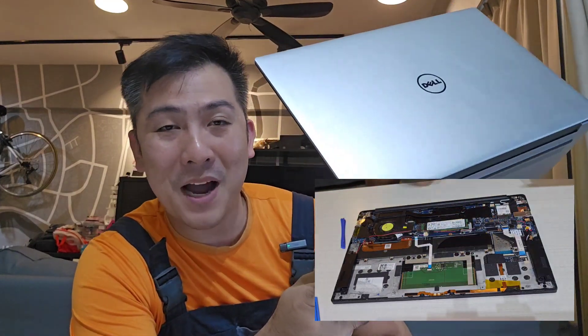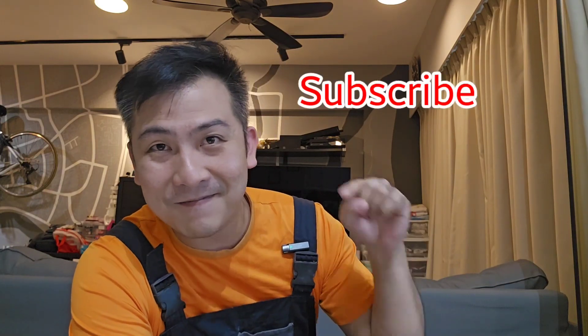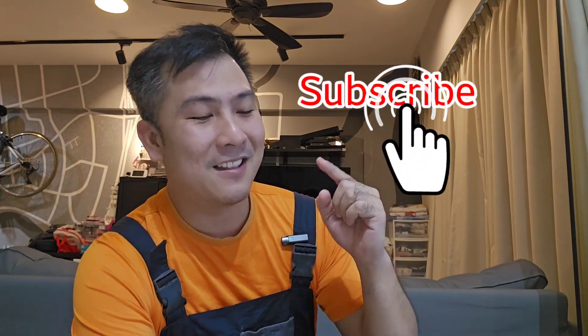Hi everyone and welcome back to the channel. In today's episode we will be changing a laptop battery. If you're not a subscriber yet, I'm going to give you 10 seconds — it's right there, click the subscribe button. Thank you so much. Alright, we'll get straight into the video.